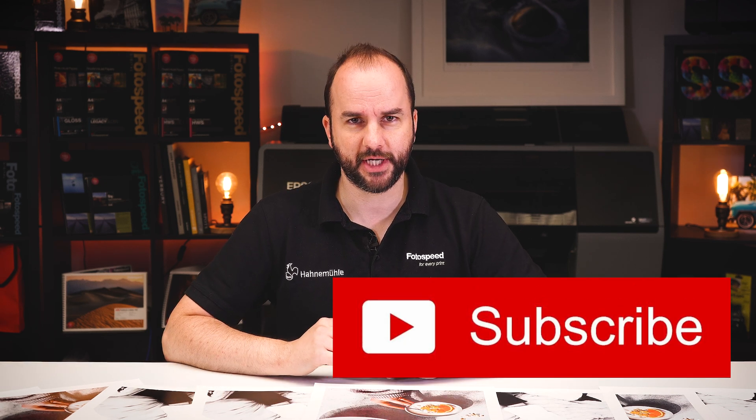Before we get started, please don't forget to subscribe to the Photospeed YouTube channel, go on photospeed.com and sign up to our newsletter, and also download the Photospeed Art of Printing — a free ebook covering absolutely everything to do with printing.